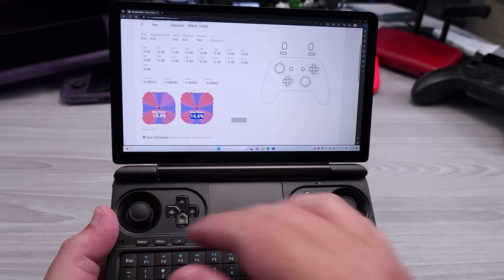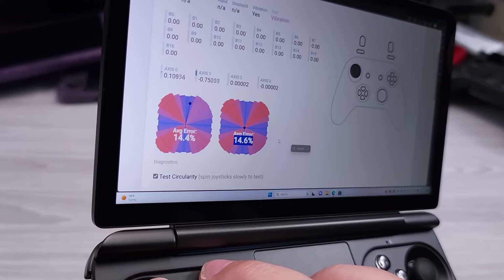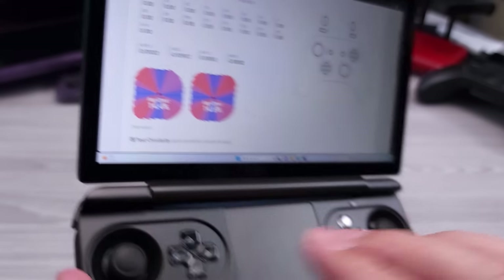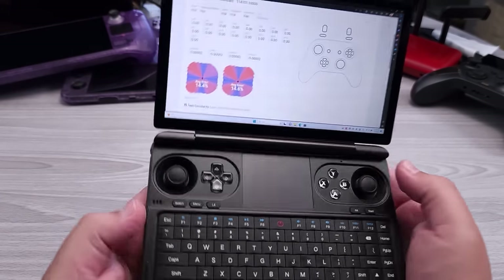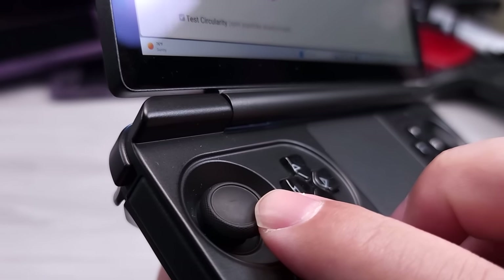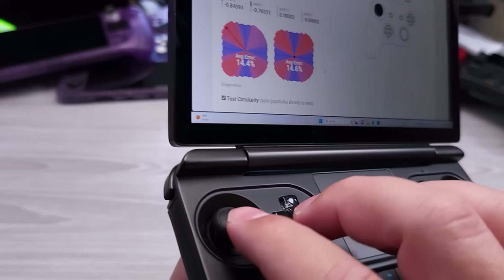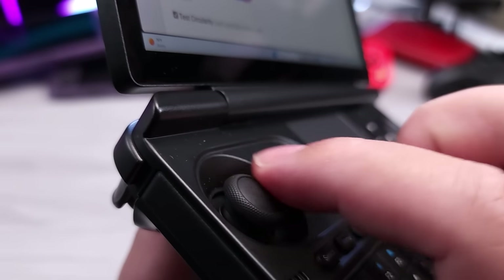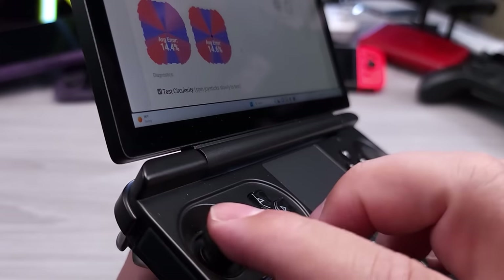You can actually recalibrate these sticks using GPD's own software if you want to tweak them. There is no cardinal snapping, no magnetism, no assistance — just full fidelity all around. These hall-based analog sticks, also on the GPD Win Max 2, are really, really good. With potentiometer-based sticks, tension is hard in the front but gets less as you push out. What's nice about these hall-based sticks is that the tension is consistent throughout. The toppers have a nice ridge for grip but a convex top — I'd prefer concave, but overall still very good.